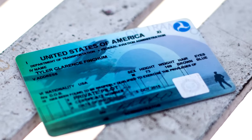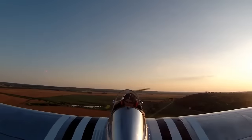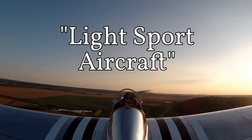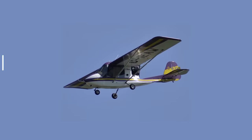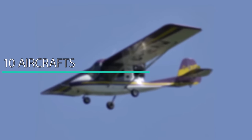But some of us have no time to get a license. So we looked around and found that there is an aircraft category titled Light Sport Aircraft. We started wondering what are the best light sport aircraft for 2020, so we created the 10 aircraft you can fly without a license. Let's begin, shall we?